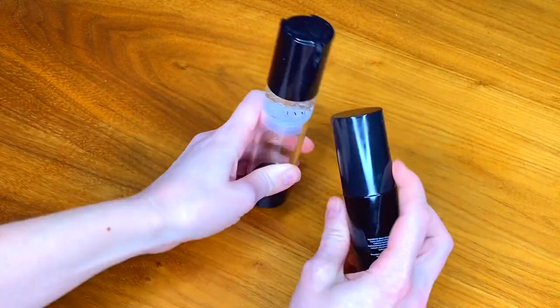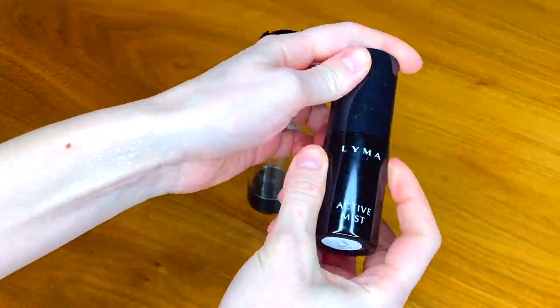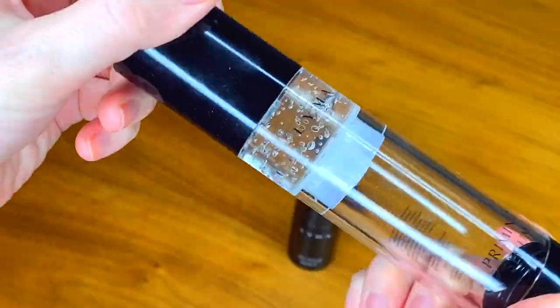Especially with the two products you use alongside the Lima laser — the active mist and the priming serum — they've got very high amounts of highly bioavailable oxygen in them, and that also increases the circulation in the area. So my understanding is the Lima laser can be used for acne, rosacea, wrinkles, sagging, cellulite, scars, thread veins, bruises, hyperpigmentation, and eye lifting. Of all of those, is there one you think the laser particularly excels at improving?